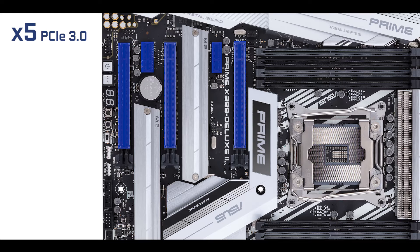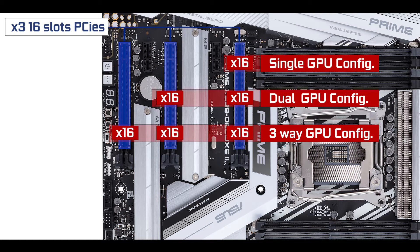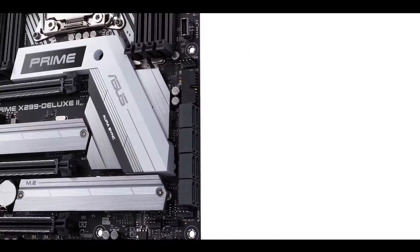Expansion-wise, we have five third-generation PCIe slots: two single-lane slots and three x16 slots, all of which can run at full x16 bus speeds. So we finally have a real three-way GPU configuration motherboard, compatible with both SLI and CrossFire — which is really cool. Of course it depends on how many PCIe lanes your CPU provides, but potentially you can run equally powerful video cards on this board. That's why the three x16 slots have been metallically reinforced.